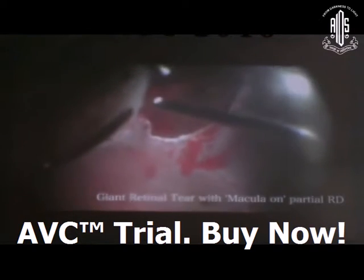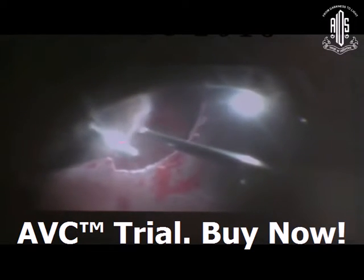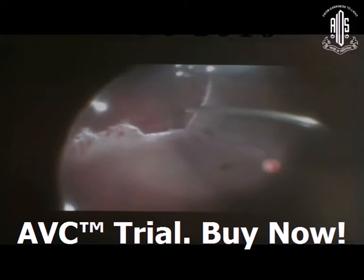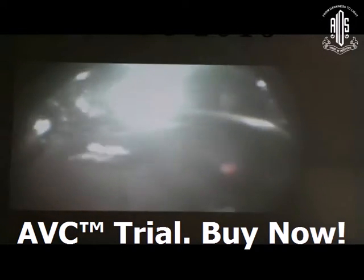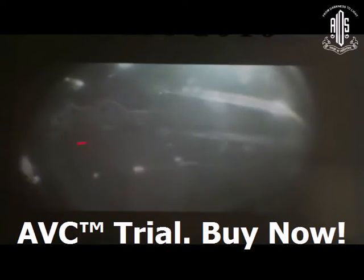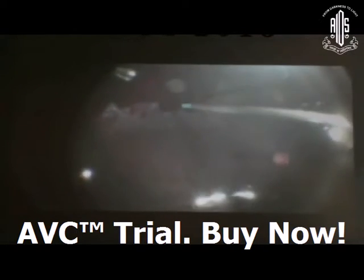Cauterize all the margins, trim the margin, and do good suction around all the infusion cannula as well as the periphery. A simple fluid exchange without any PFCL can manage this kind of situation, and you can do laser around the break.